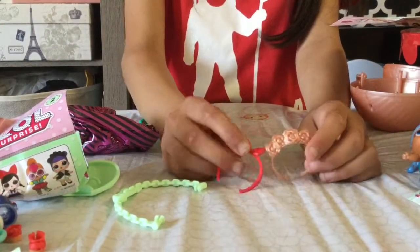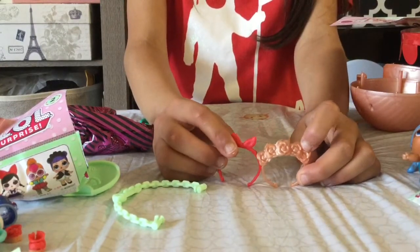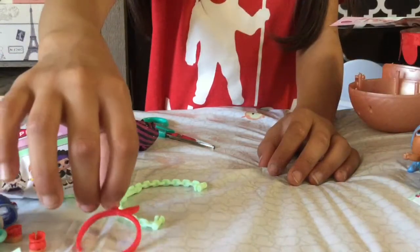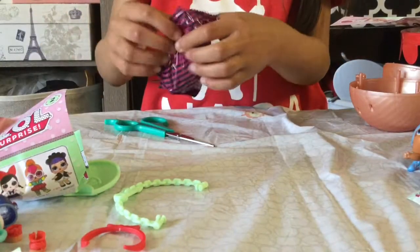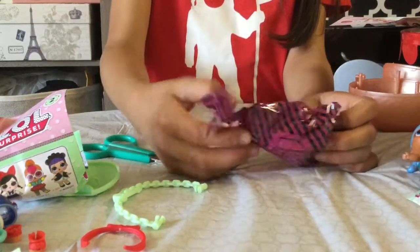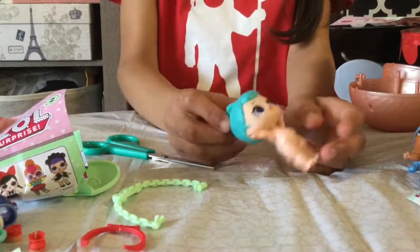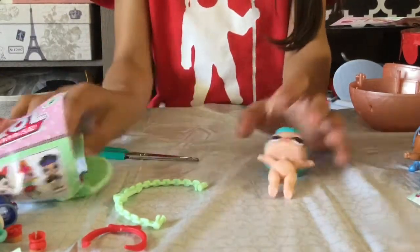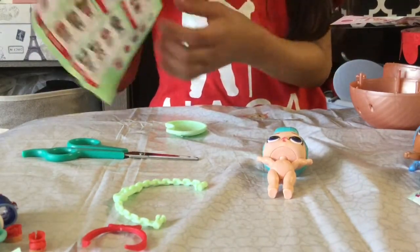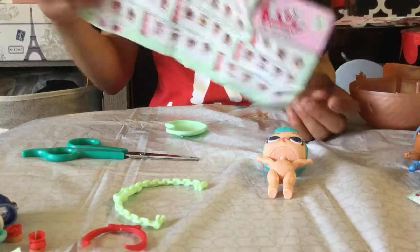These accessories look like the same quality as the real ones. For the real doll, we got BB Bop — she is from the Retro Club and she is popular.